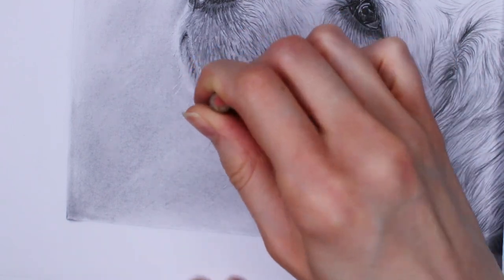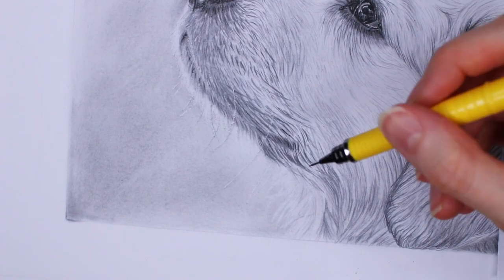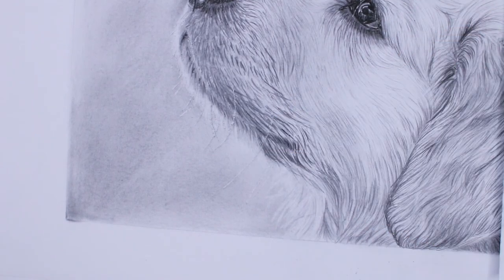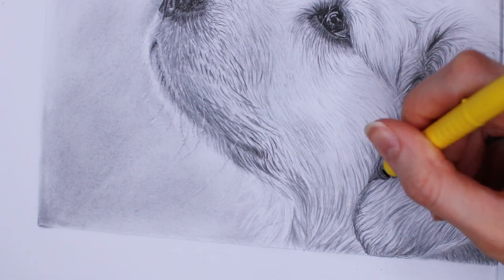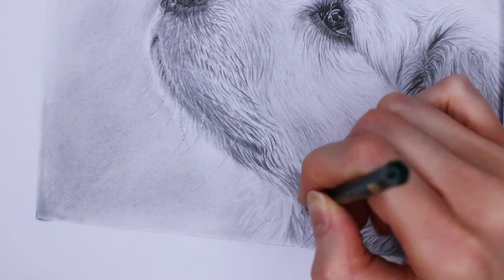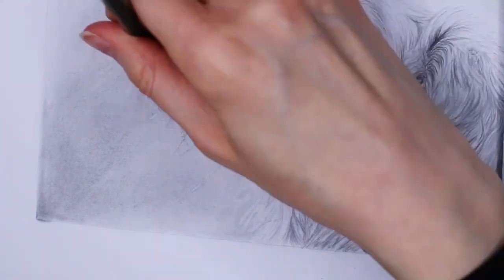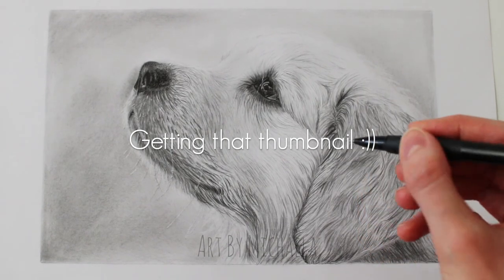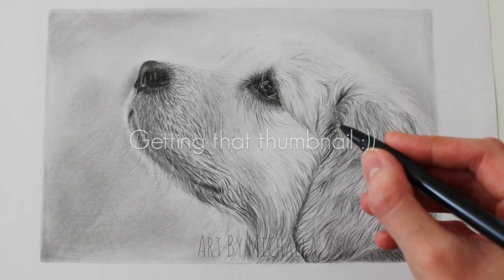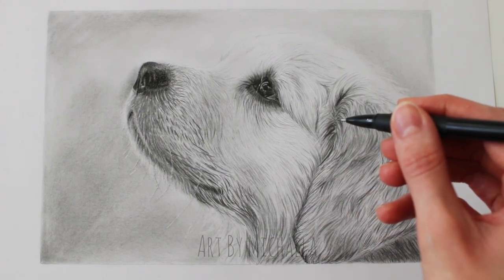In the end, just look at your drawing and see if you need to add highlights or shadows anywhere — then you're pretty much done. If this video was helpful, please leave a like so more people can find it and learn how to draw fur. Don't forget to subscribe for more tutorials. Thank you so much for watching — I'll see you in my next video.